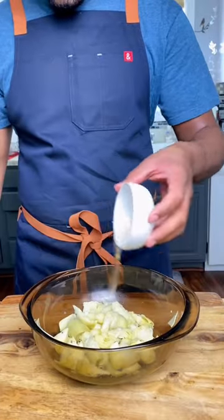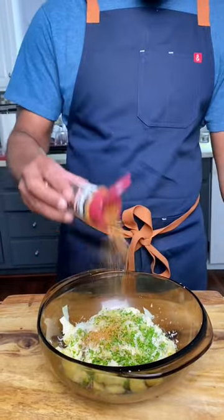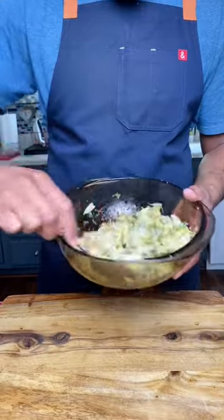Add some neutral oil, parmesan cheese, a pinch of parsley, and lemon zest. We're using hot chipotle Dano's for this recipe, plus salt and pepper — because of that low sodium. Give it a toss and they should look something like this.